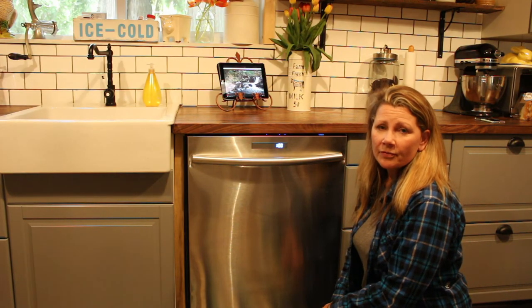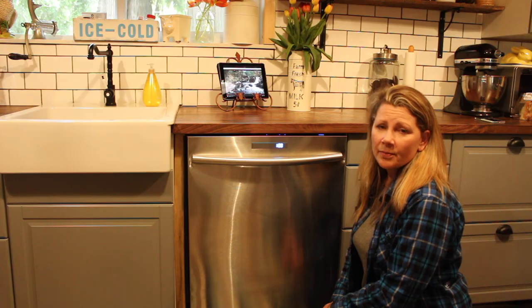That's all it takes to measure for the rough opening for your dishwasher. I've written the step-by-step instructions on Best Buy's PluginBlog, so go check that out. Thanks for watching!